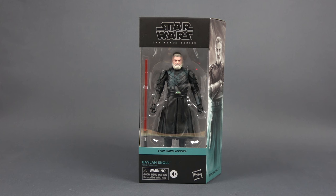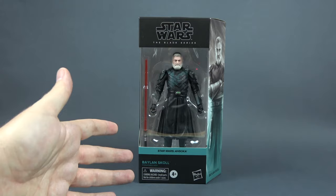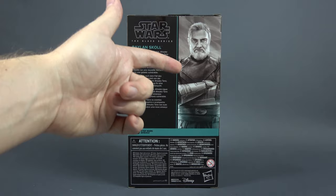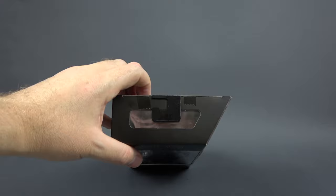We're gonna take a look at the figure, but first let's take a look at the box. Here in the front we see the window and the figure on the inside, his oversized lightsaber. Down here is the name, a nice side art illustration. Balan is number nine in the Ahsoka lineup of Black Series figures. Here again we have the same illustration, a short bio, nothing on the side, nothing at the top, and here at the bottom some legalese.